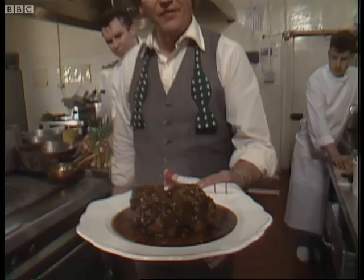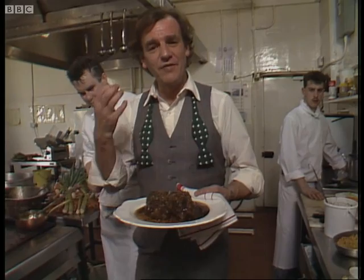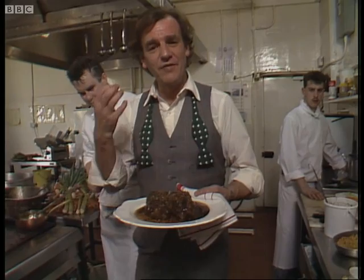Richard, sniff into that. If only the camera could sniff — it smells so good. If food was paintings, this wouldn't be a Van Gogh — he encapsulated the spirit of Provence. This would be a Joshua Reynolds, wouldn't it? Difficult to find, a bit in the attic, absolutely brilliant and truly British.